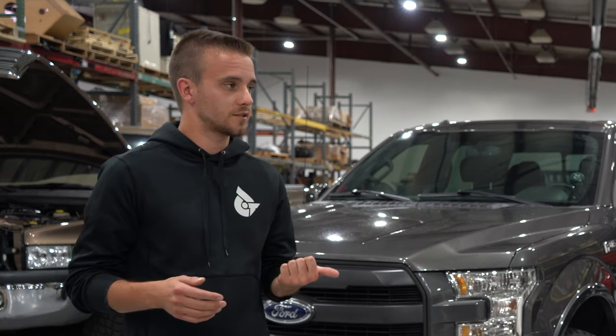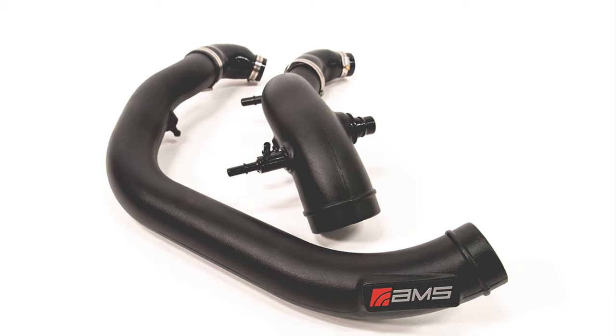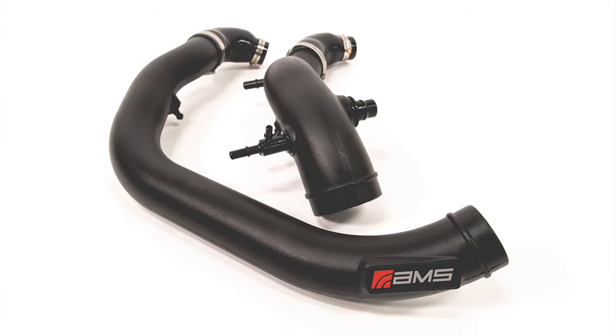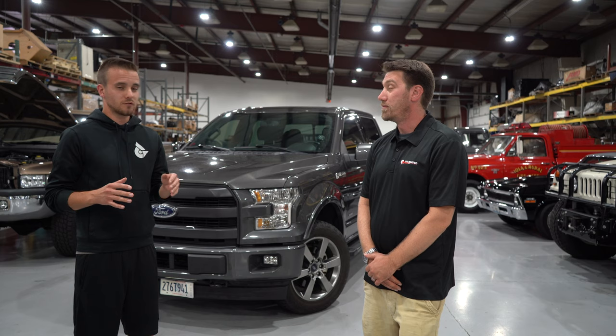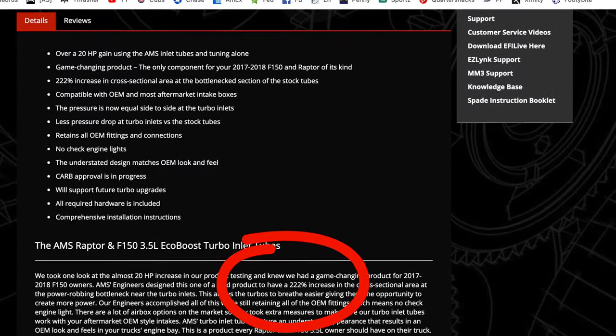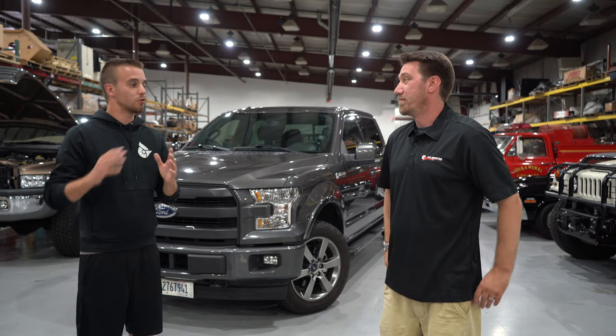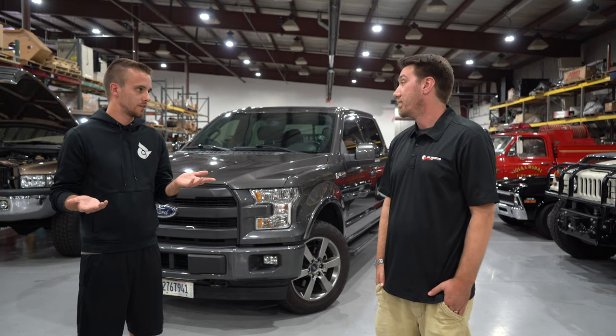There are also supporting mods that can make this even better or let you run at peak power with more comfortability. AMS — a company we work closely with that's local to us — has quite a few other components. Similar to recommending an intake on a Duramax or a diesel truck, the first thing I steer guys toward is the AMS inlet pipes. Inlet pipes with a tune claim about a 30 to 40 horsepower gain, and they flow 222% more air than what the stock pipes offer, thanks to their very smooth bends.